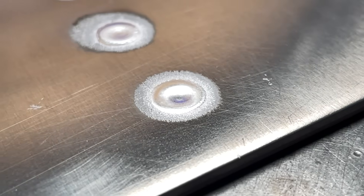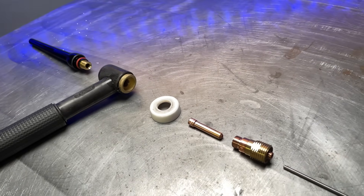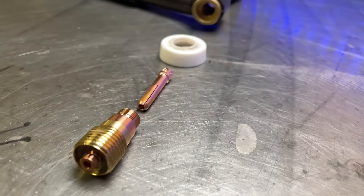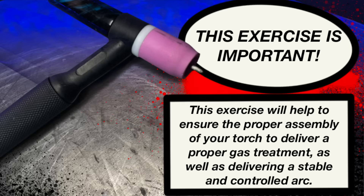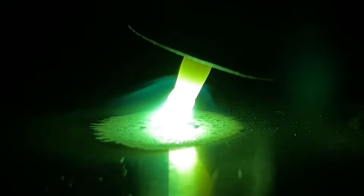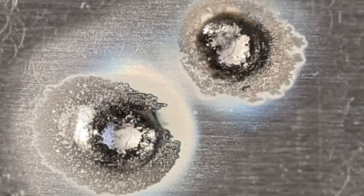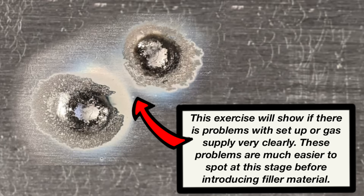Now the second really important thing this exercise does: take a look at my torch as it's been disassembled here. For a new student, looking at all these different parts, they're going to have no clue what they're looking at. There are a bunch of different pieces you need to know how to fit together. When assembled properly, they ensure proper gas shielding as well as a stable and controlled arc. Doing this exercise, the student was actually able to confirm that all the torch parts were assembled correctly. If any one piece is out of order, we're going to see contamination or problems with the arc right away.